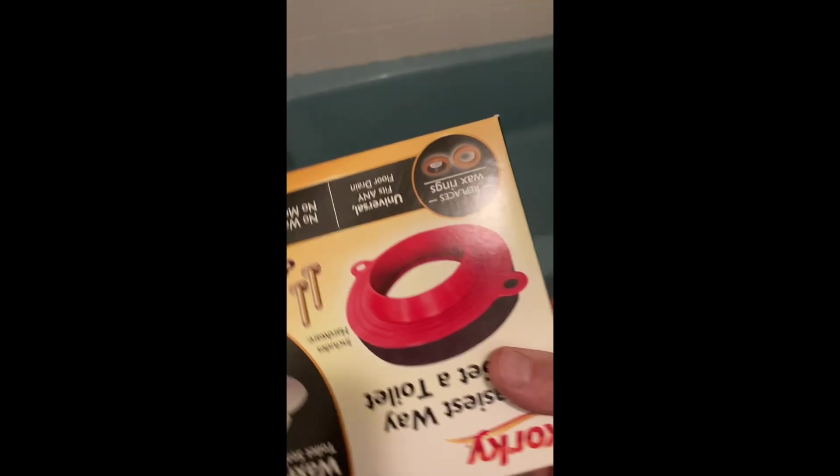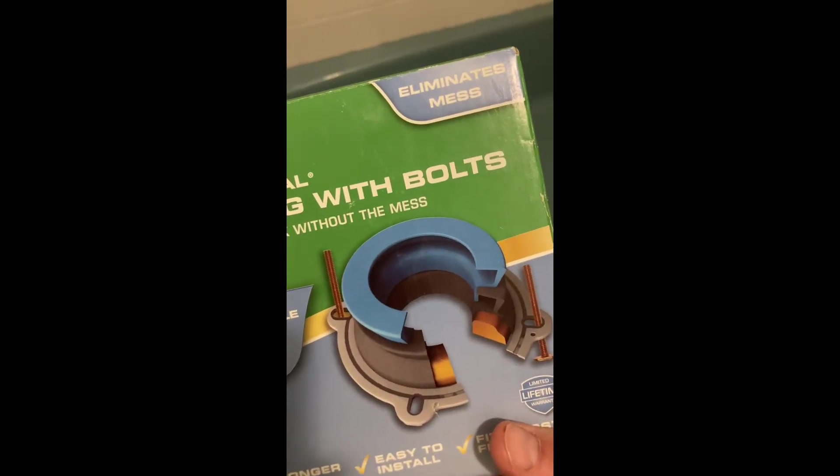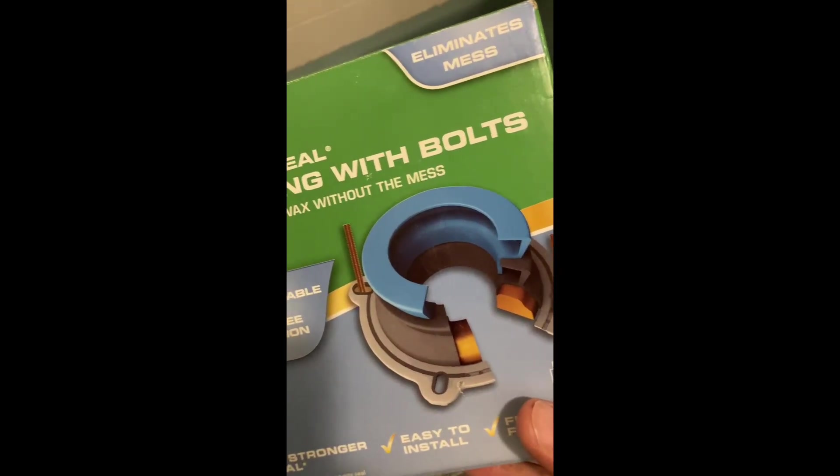Either we can use a wax ring, or there are some alternatives. One is a complete rubber alternative — no more wax ring, just rubber. And the other one is a combination of the two. I'd like to see what the bottom of the toilet looks like before making that decision.